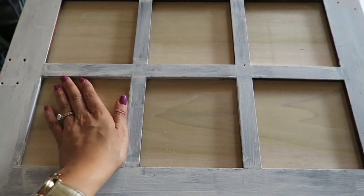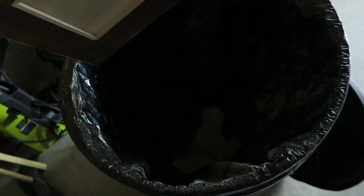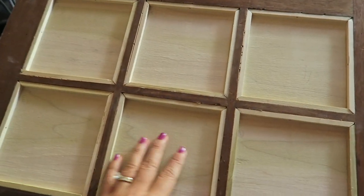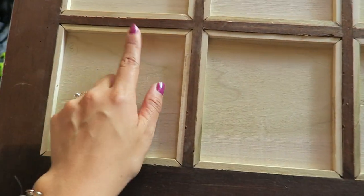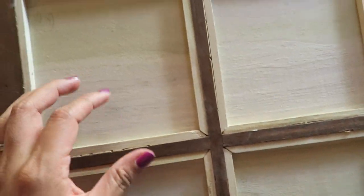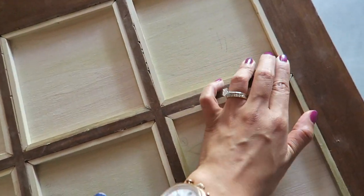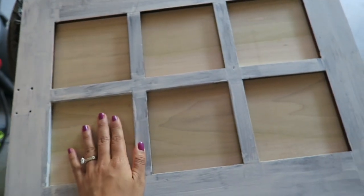This is what it looks like — I still have to paint it but it turned out really nicely. Let me flip it over so you can see this side. I put in the nails to frame this in and I'm really happy. The inside doesn't look perfect but that's okay because the exterior is really what's important and it looks really good.